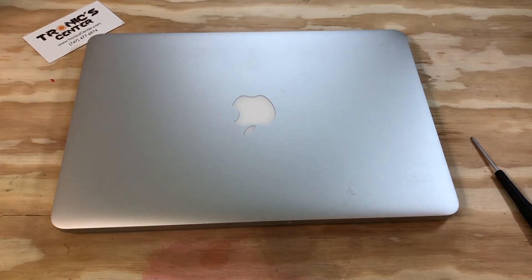For your next repair project, please visit us at www.troniccenter.com to find all the tools and original pre-owned parts for your repair project. We hope you enjoyed this tech episode. Please do not forget to like, share, and subscribe for more upcoming videos. Thank you.